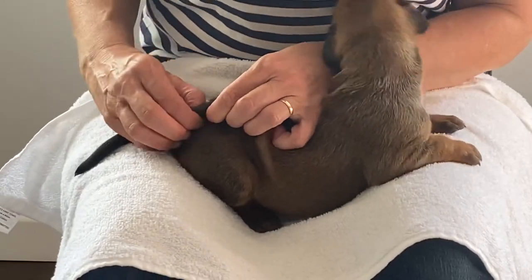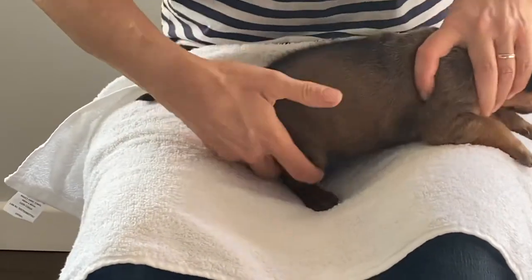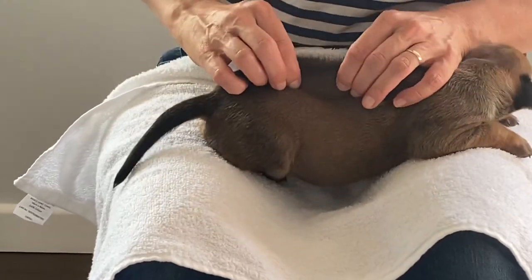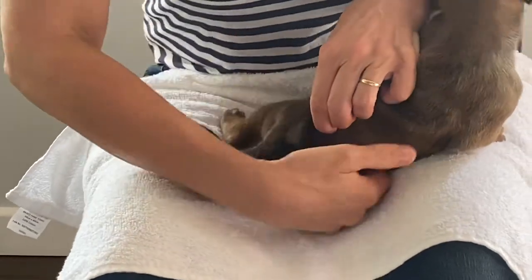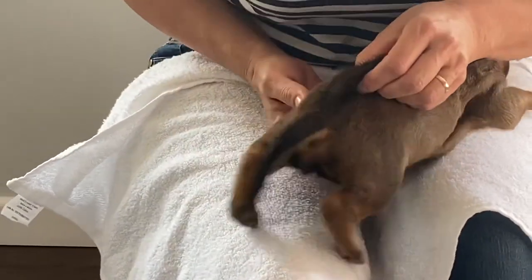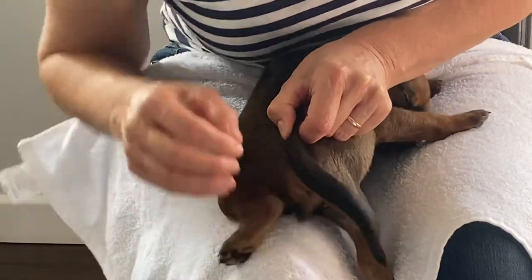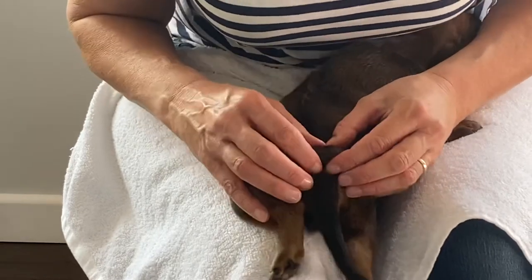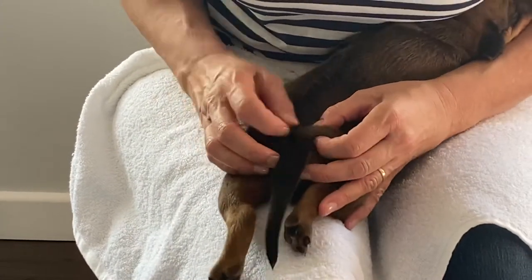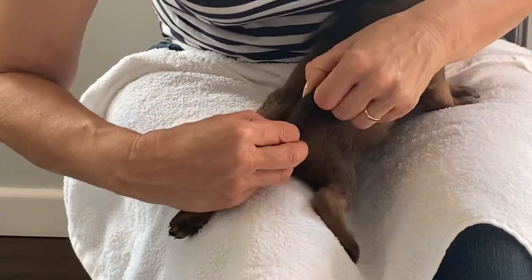Now as we move towards the base of the tail, it gets more difficult to palpate because there's less skin. Right down into the base of the tail — as you can see there's less skin here, so we can just palpate along here. As I say, we're feeling for a tube-like structure.